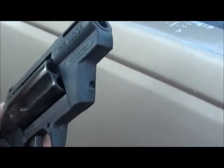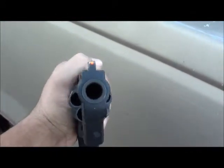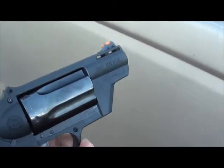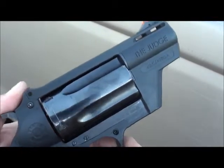It's meant for self defense, and if I had that pointed at me loaded, I know it would make me soil my britches. Very light gun — of course you definitely feel that when it goes off and it's recoiling.